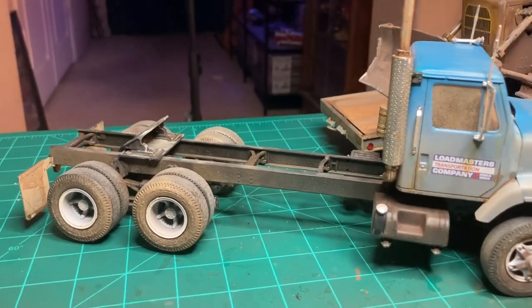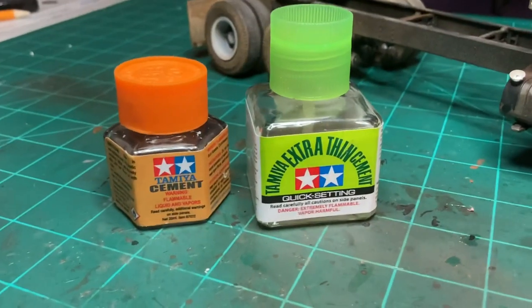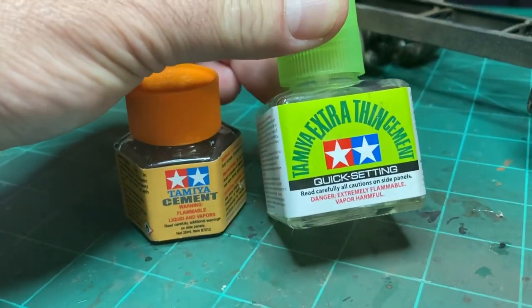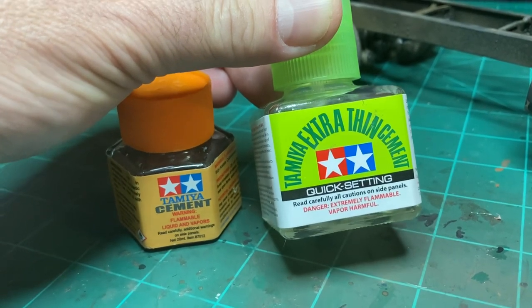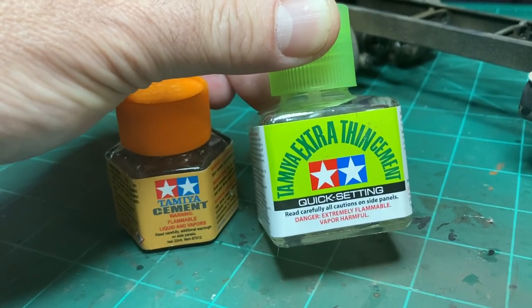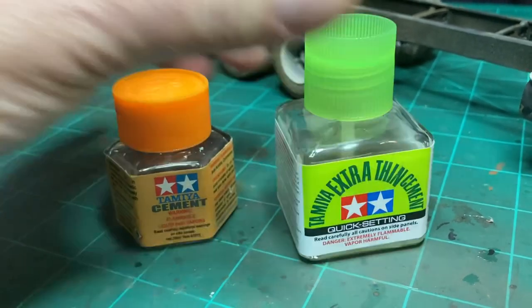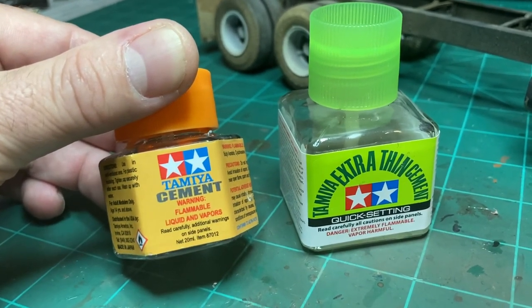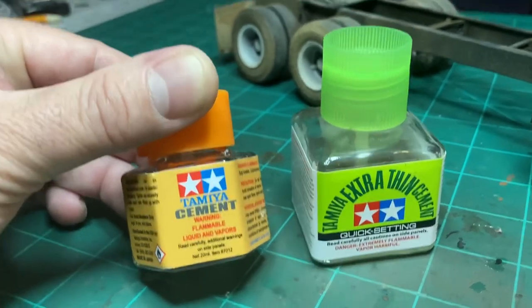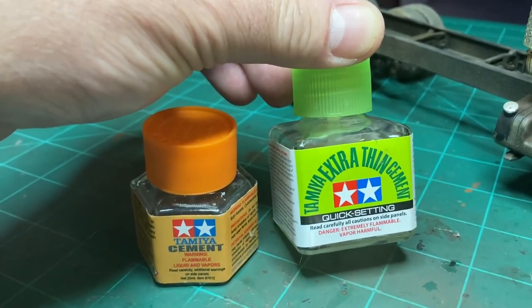A lot of folks ask what kind of glues I use. I mostly use Tamiya glues. This one is very quick-setting extra thin — it runs into the cracks and seals up really fast. So if it's something you want to move and position, don't use this one. Use this other one — it glues solid but dries a little slower, so you have time to move parts around. It's good for frame rails that you need glued quickly so they settle in square.